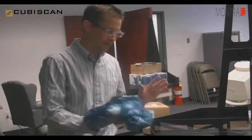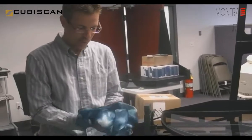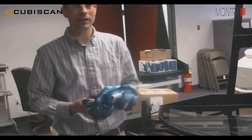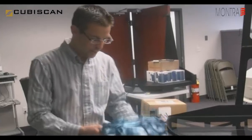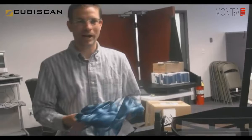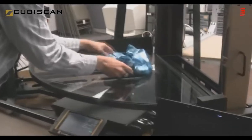For example, anything almost within reason, as long as the particular item will fit on this glass platter, the Cubiscan 125 will be able to measure it. Here is an article of clothing. Normally in typical warehouse applications, these articles of clothing will be in some sort of plastic bag in a squared shape. But this item is loose, and however you set it on the Cubiscan, it is going to find the longest length, width, and height of the particular article.